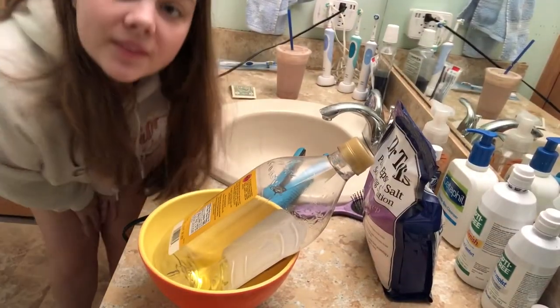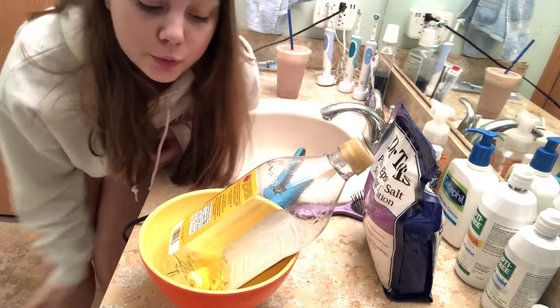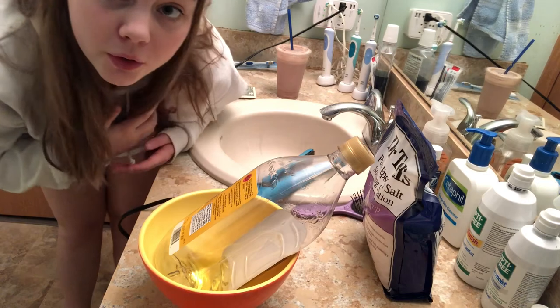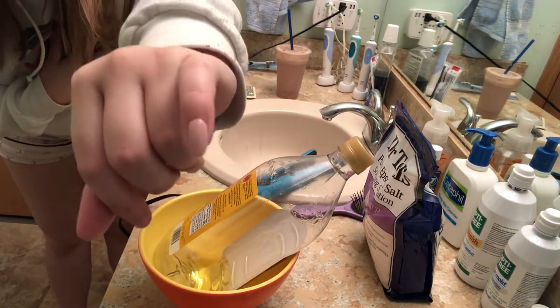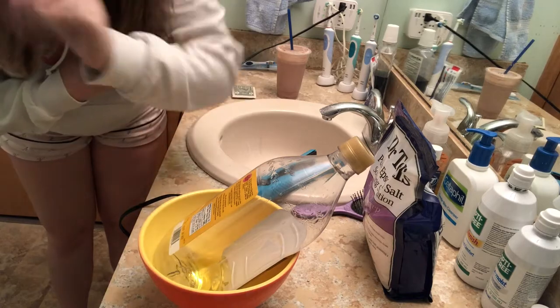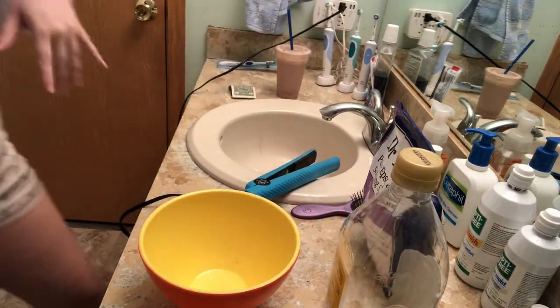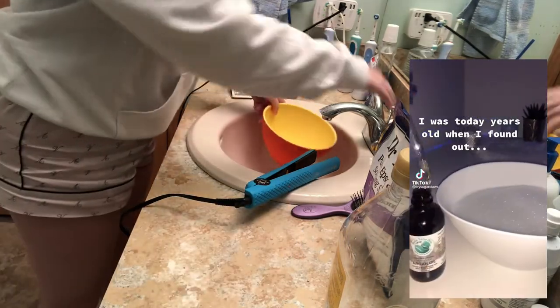Okay, so it's the next day. I'm going to be doing two more hacks. The first one involves this little nail that I glued on about 10 minutes ago. Basically there's a TikTok hack to get it off, so I'm gonna fill this up with water - just enough that my finger can fit in.